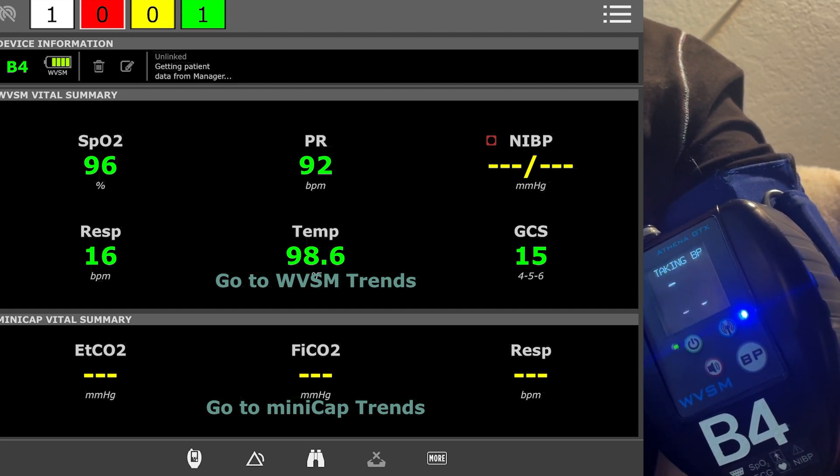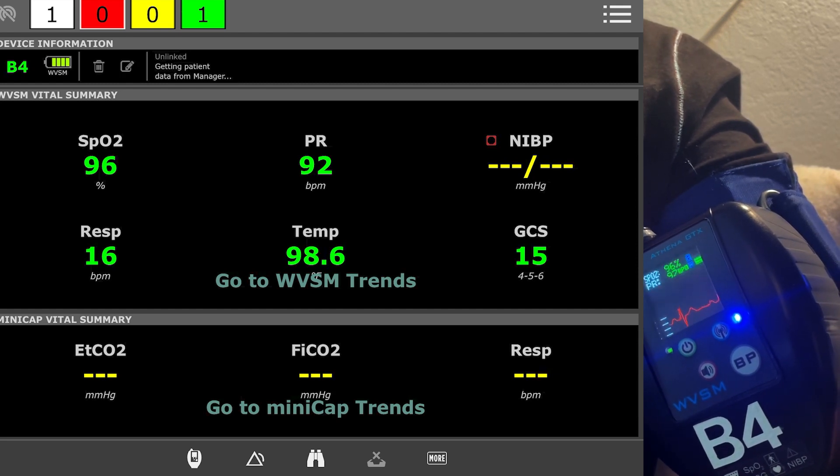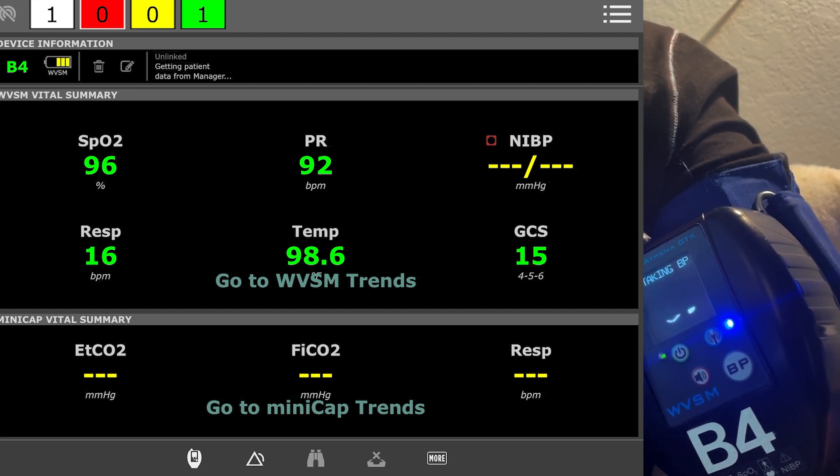I mentioned this doesn't do capnography. There is a mini cap device that I'm hoping to get my hands on at some point that will track your end-tidal FiO2/CO2 and respiration automatically.